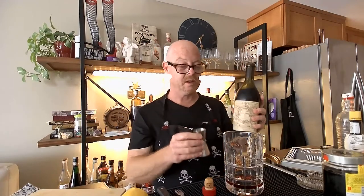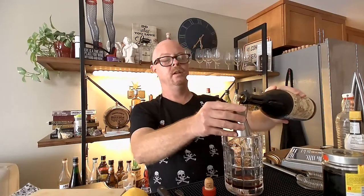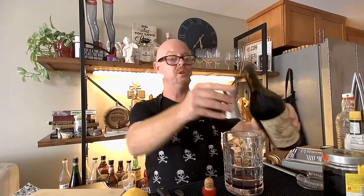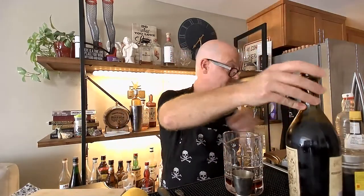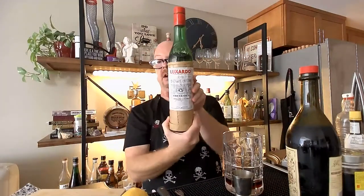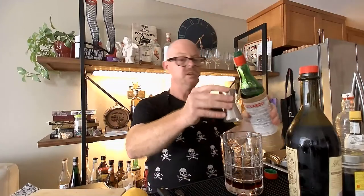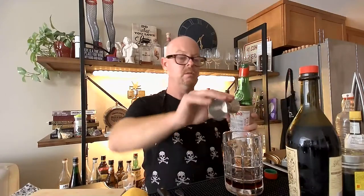This sweet, beautiful vermouth has some chocolate notes in it. This makes for some of the best Manhattans you will ever have. And a little teaspoon of maraschino liqueur — I have this giant bottle of Luxardo maraschino liqueur. It says a teaspoon, so that's about a quarter of an ounce. So I'm just going to put a little bit in there.